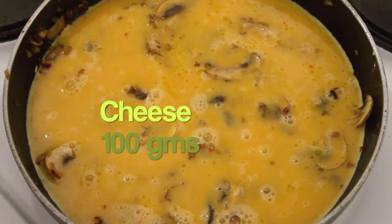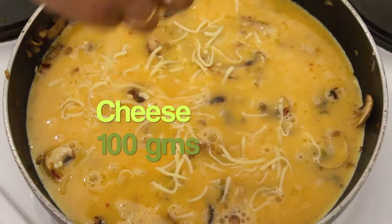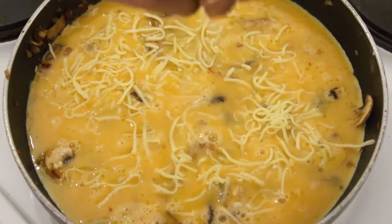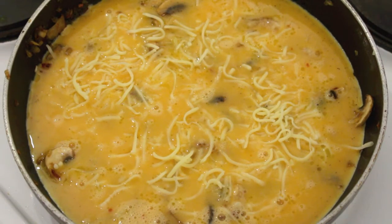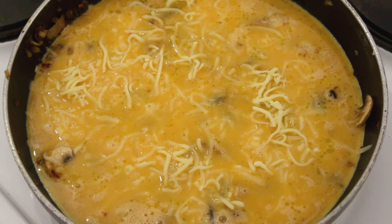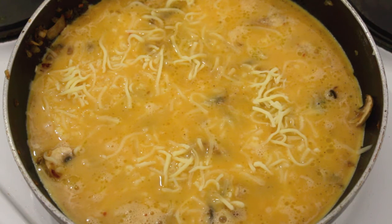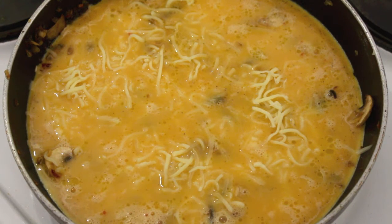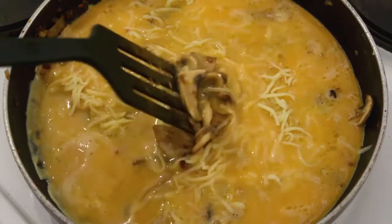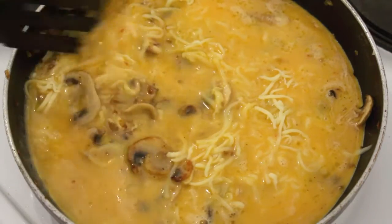I'm going to sprinkle a lavish amount of cheese on our omelette so that it becomes thick and fluffier. From now on the flame has to be as low as possible. As the frittata is going to be thick, it is possible for the bottom layer to get burnt. To avoid that, I'm going to keep scraping the bottom layer until the omelette is half done.